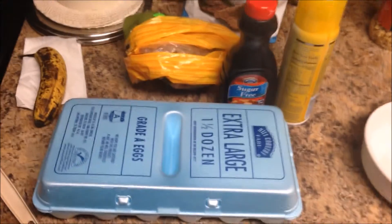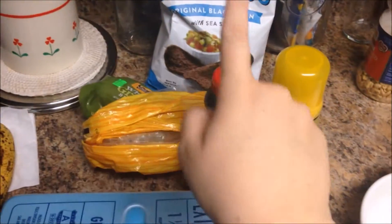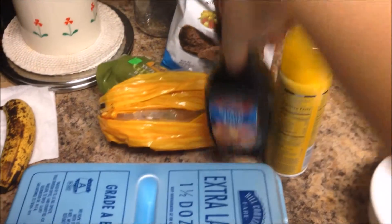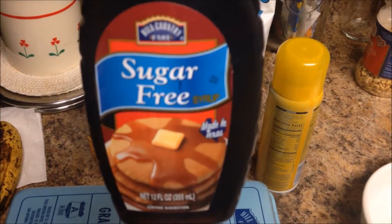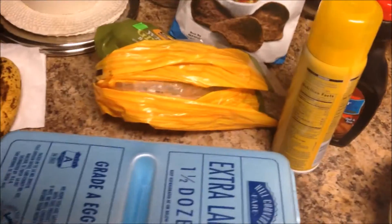Good morning y'all! I'm about to make a healthy French Toast and I wanted to show you how I made it. My ingredients are eggs, gluten-free bread, and I'm going to be using sugar-free syrup instead of regular syrup. Let's make this French Toast!